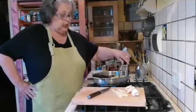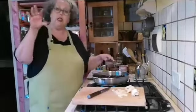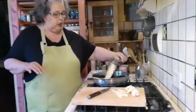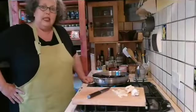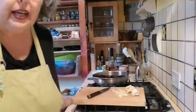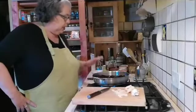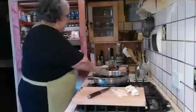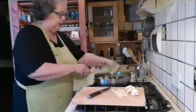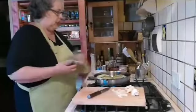I was told that eggplant parmesan is Sicilian — the Sicilians call the layered dish parmigiano, like those layered shutters on windows, not being named after Parma. They also make this in Naples. The first ones are nice and golden. I'm going to wait till those last ones cook up and just flip them a little bit for even heating.